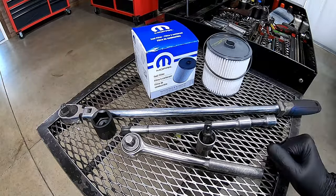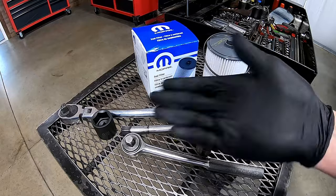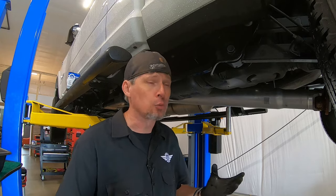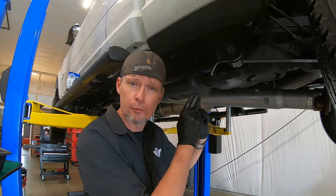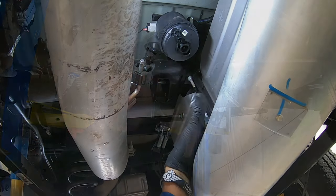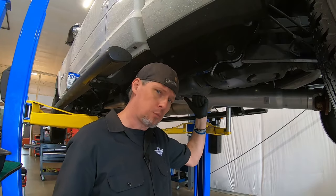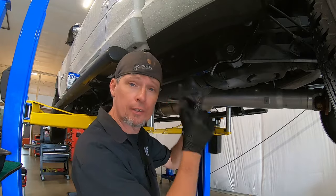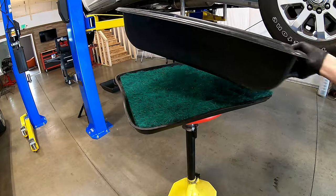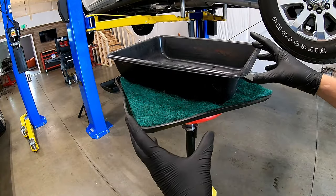The rear fuel filter is pretty much located in the same position it always has been on the 2500. You can look right above the rear drive shaft, just in front of the rear diff. On most other vehicles it's probably going to be frame mounted and a little bit midway, but in this case on the 2500 we already know it's above the diff.